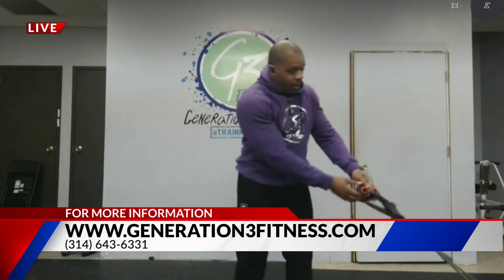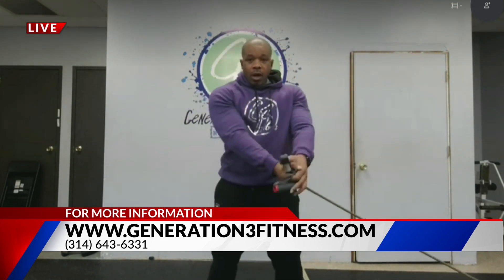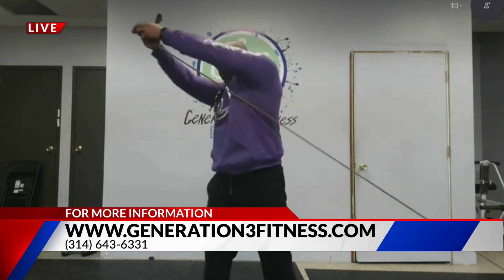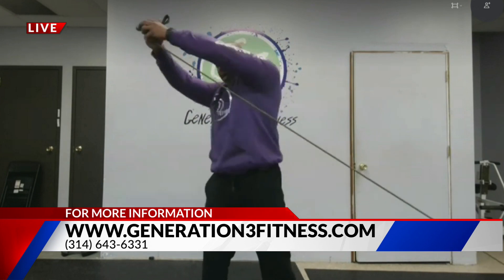We're going to do a little bit of core here. We're going to use one part of the resistance band, hold it with two hands, and do a lifted chop — straight up. Do 30 seconds, then switch and do 30 seconds on the other side.